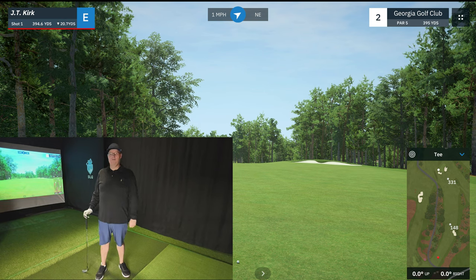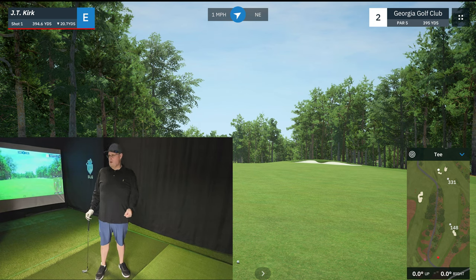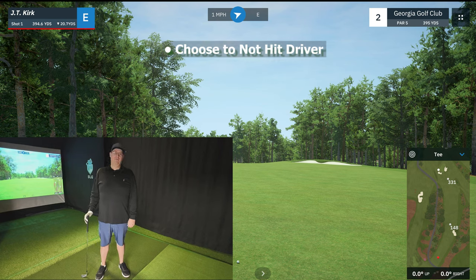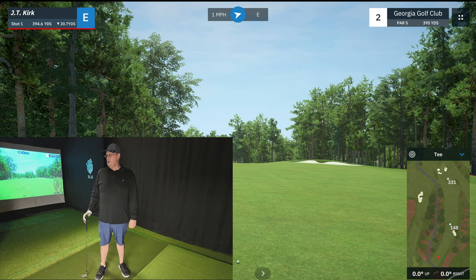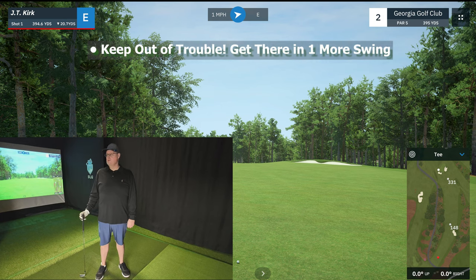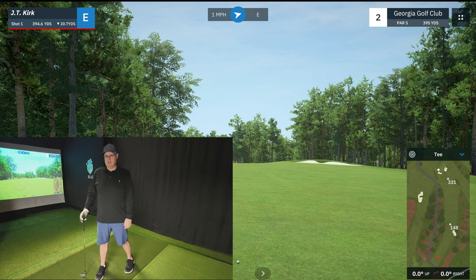On hole number two, this is a par five at Georgia Golf Club. Our goal is going to be to get this ball down in six. From the red tees, we're 394 yards out. This time, I'm going to demonstrate a different way that we can get up and down within five or six — and that is, we're not going to hit the driver. We got some trouble again on the right side of the fairway. I've got out my trusty seven iron. All we're looking to do is take a nice controlled swing and get it out there to the left side of those bunkers so that they're not in our way. It'll only take us a couple of these and we should be on the green. So let's give it a shot.